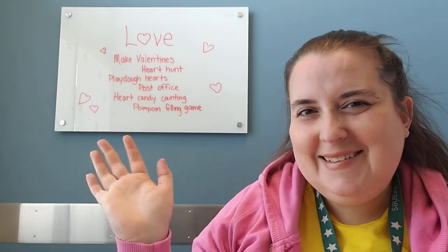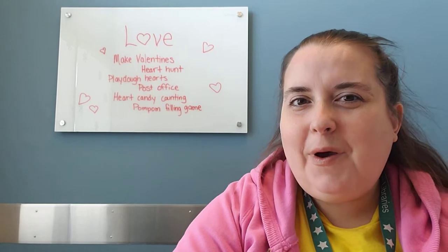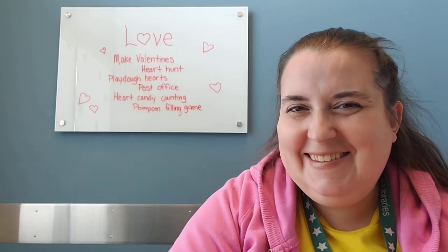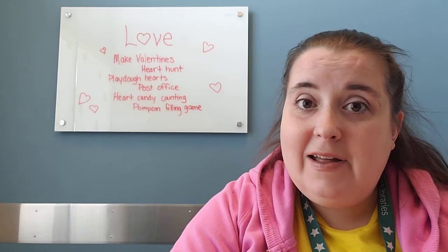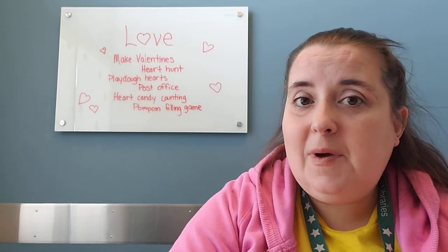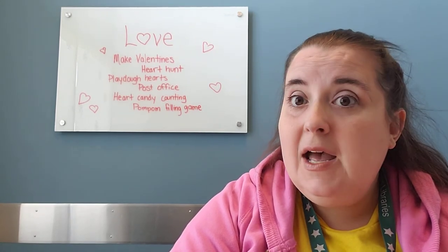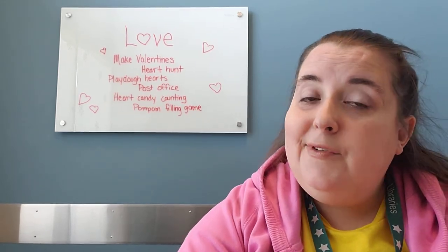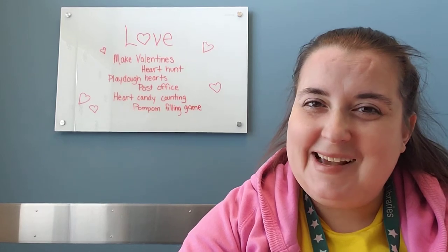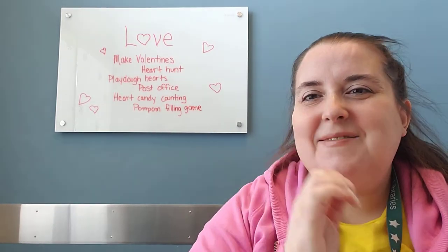Hey storytime grown-ups, how's preschool at home going? This week in honor of Valentine's Day coming up, we are talking all about love in the storytime, and some of the ideas I had to follow up at home are mostly involving hearts.